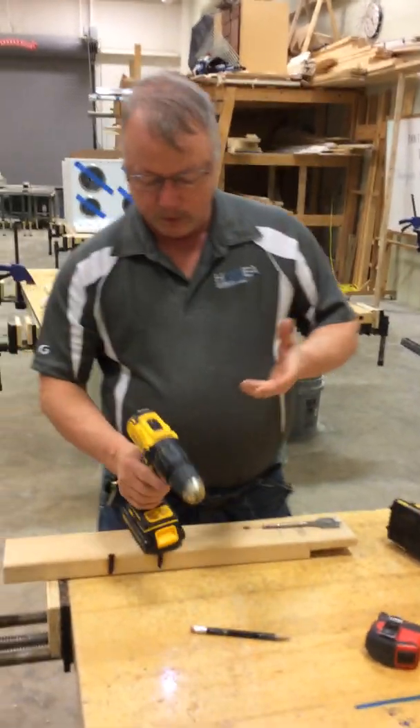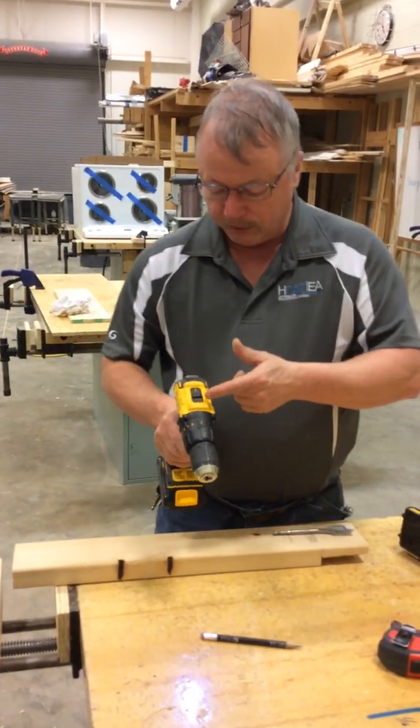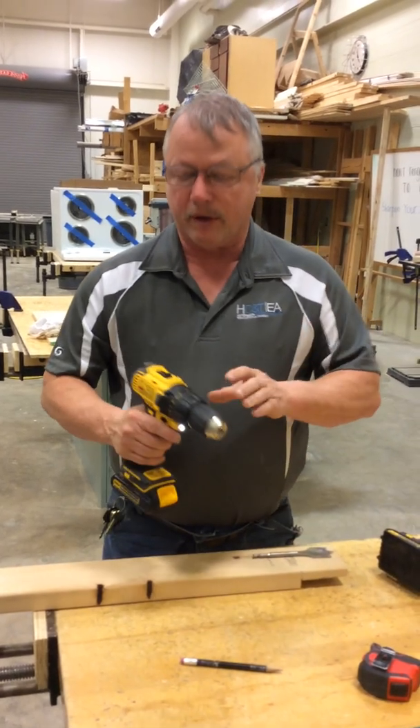On your drills, I want to make sure that you understand: on my drills, I have a two-speed drill. Some of them have three speeds. Some just have a variable speed.